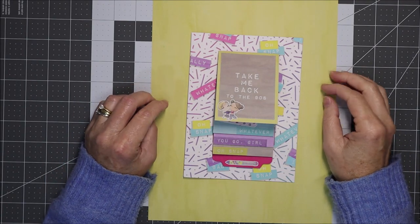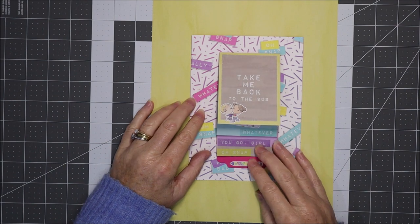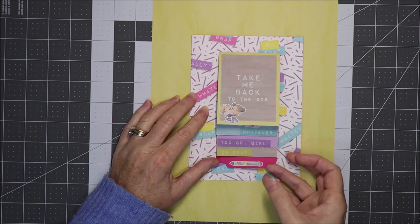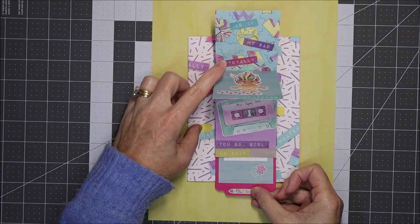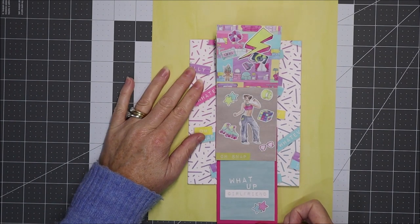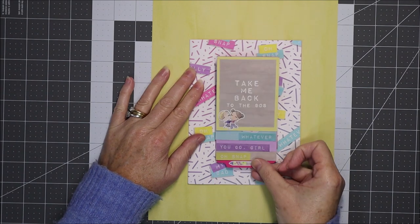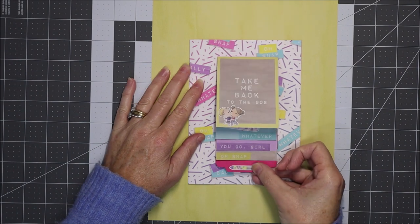Hi and welcome! Today I have a tutorial for you making a waterfall card. A waterfall card has a little pull feature here, and as you pull it these bits flip over and back. So as you can see it works like this.